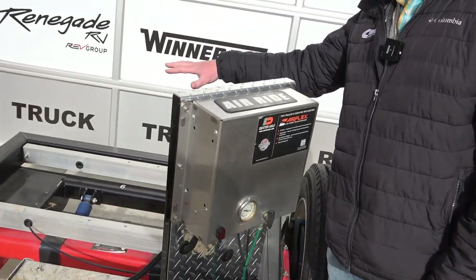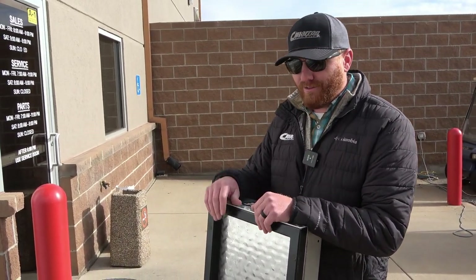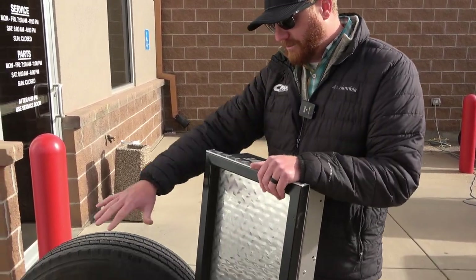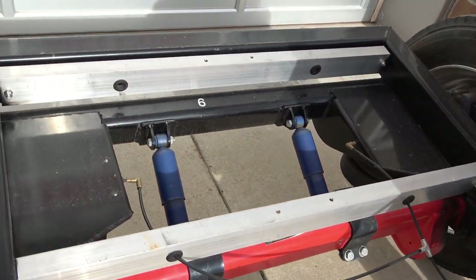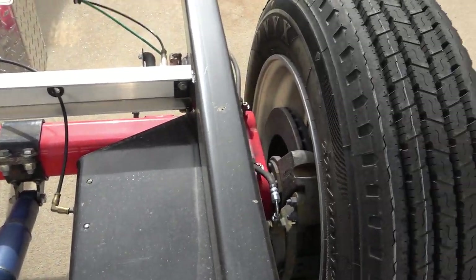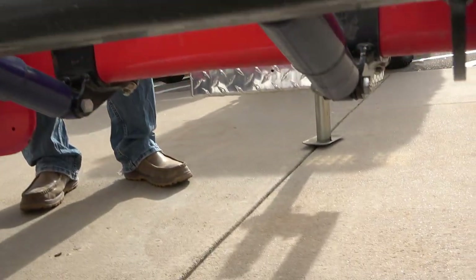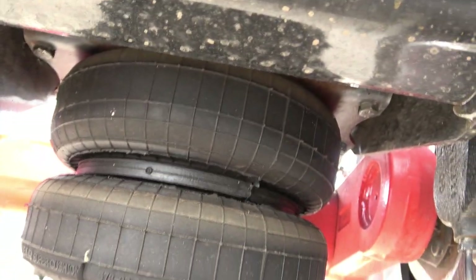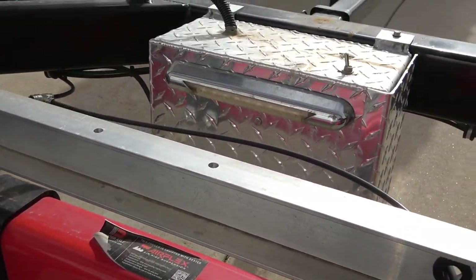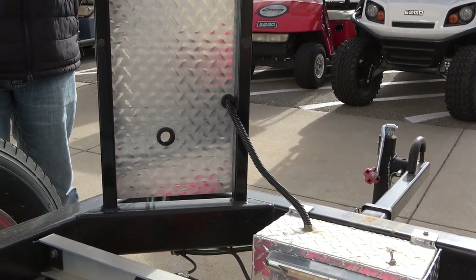The old air ride systems — if you had an issue with an airline or a bag, you were stuck. You couldn't move that trailer. So some people with bad experience said, I won't have another one again. But with this new system, because of the rubber torsion axle and the shock kit, if something happens to the air ride — the compressor, a line, a bag — it sets down on that rubber torsion axle and you can still go down the road, get to where you need to, and then get it fixed. That's why it's called a hybrid: air and torsion. It comes as one complete unit — shocks made for it, airbags made for it. All trailers need shock absorbers, and it's so much easier on this kind of axle.